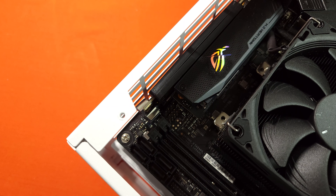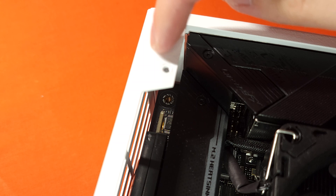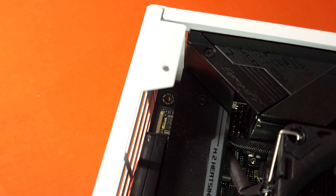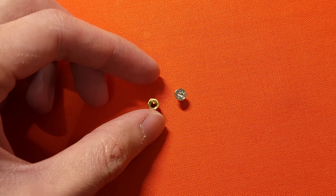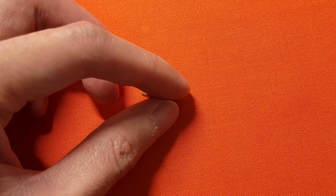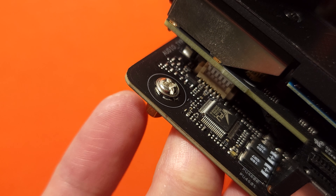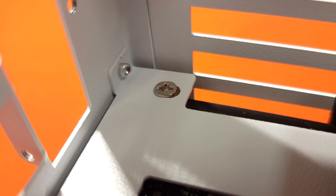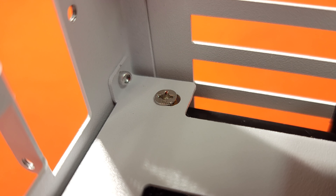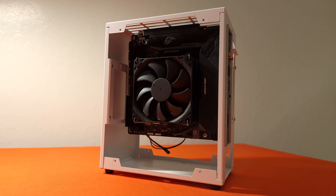We can now plug the riser and screw the board into the case — and here comes the next problem. The frame of this case again prevented my screwdriver from reaching the top right corner. Luckily, this case uses standoffs to secure the board, so it was not hard to fix. I removed the top right corner standoff from the case and pre-installed it to the motherboard. After putting the board back in the case, I secured this standoff from the GPU side. With the board installed, the build is pretty much 50% completed.